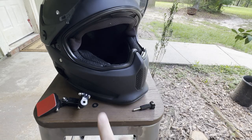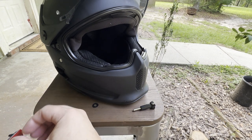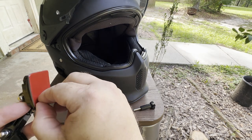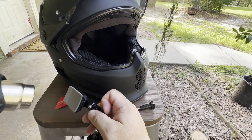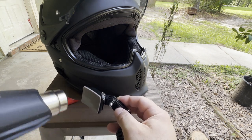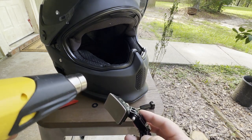So what we're going to do is heat this up, peel the backing off, heat both of them up, and then apply them so that they will stick. I'm just using a heat gun on the lowest setting — not trying to melt anything, just trying to get it good and warm so that it will adhere really well.